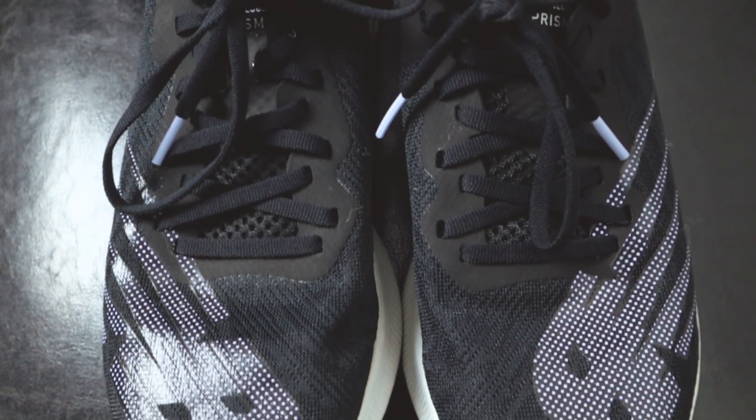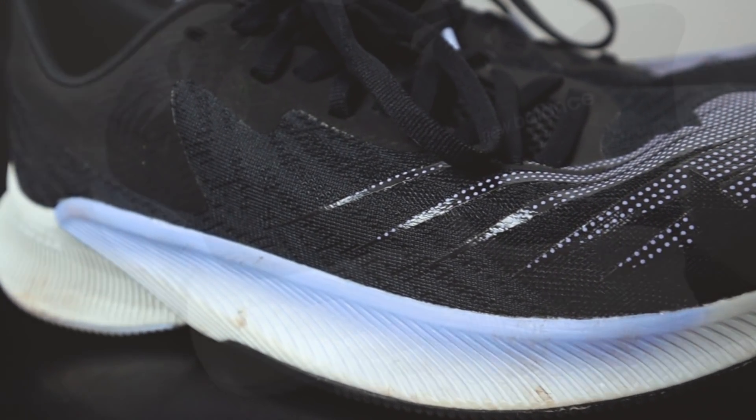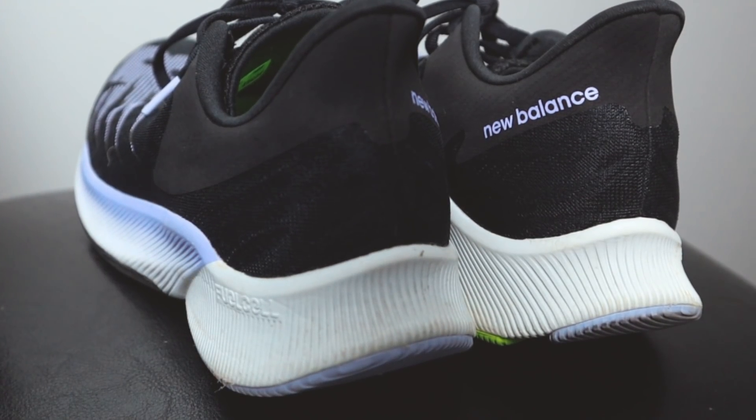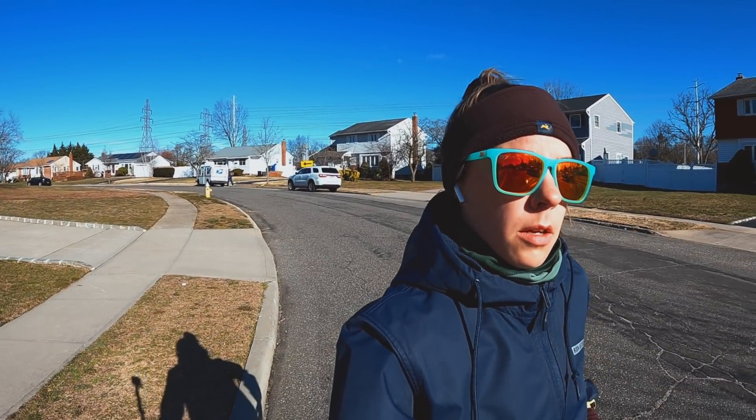The upper of the New Balance Fuel Cell Prism is an engineered mesh. It's fairly coarse and sturdy but we don't have a ton of overlays throughout the midfoot. However, the back heel counter is very sturdy and does help with stability. The first time I ran in the shoe was in early September — very hot — and now we're in the extreme cold of January. I gotta say this shoe is definitely breathable; I felt it in the summer and I definitely feel it now. There's a nice chilly wind blowing through that toe box, and a thicker sock does the better trick here.